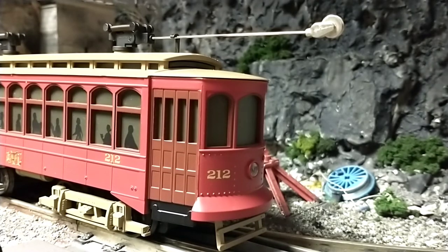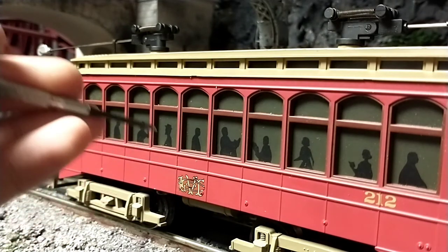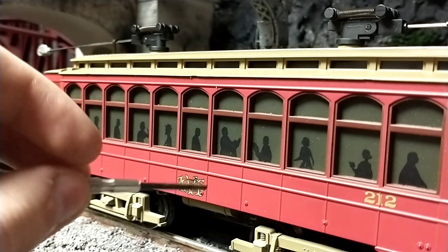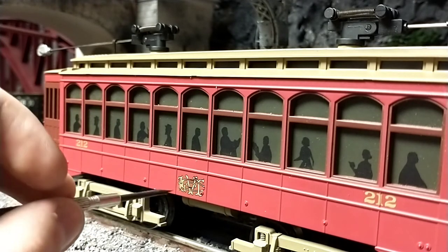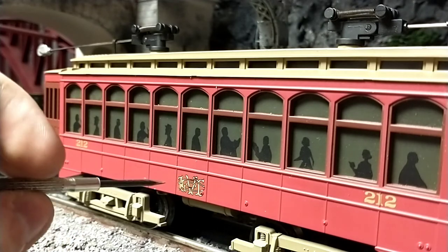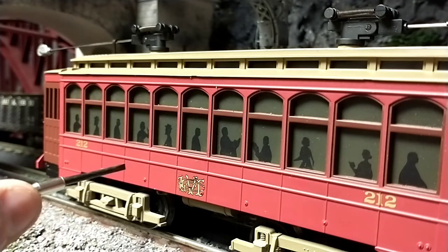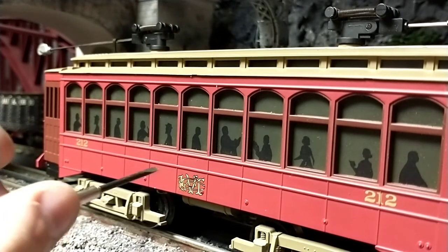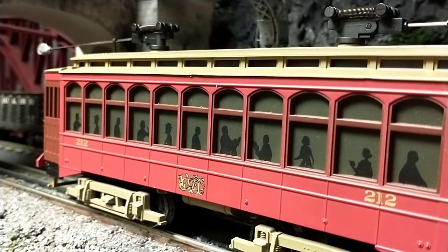Moving on to the side of the trolley, there is a lot of good detail here as well. The crest, or logo, is beautiful — it's got a very nice sort of gold finish and very crisp black lines. I can't really read what it says because the letters are so ornate. I think it says something like LVR or LVT, but it's a very nice bit of detail and much more interesting than just having a plain trolley.